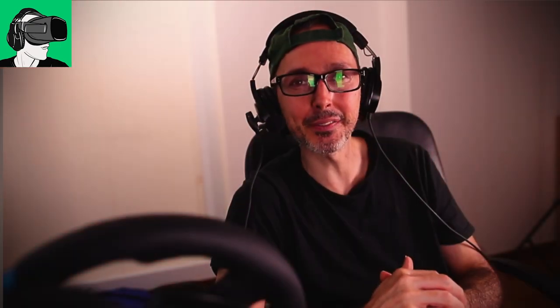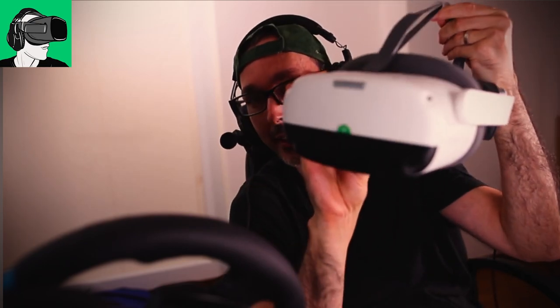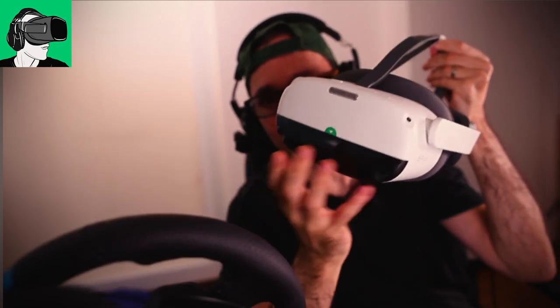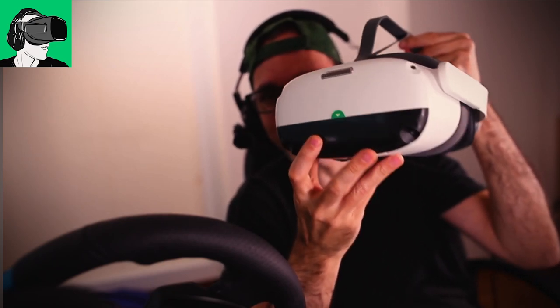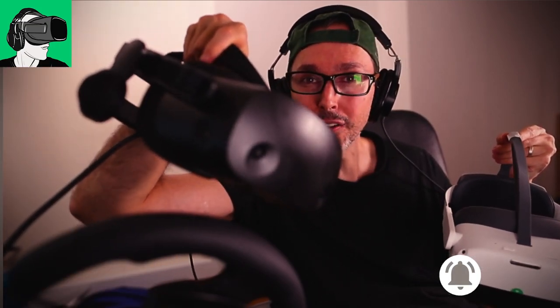Today, very exciting video as I've clocked in more than 30 hours and will give you my impressions — not first impressions, but impressions after 30 hours plus — of the Pico Neo 3 Link, comparing it specifically to the HP Reverb G2.